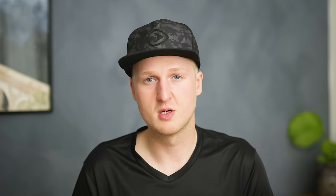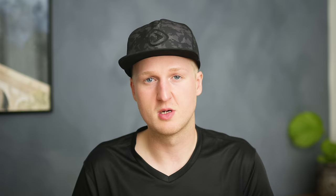Tip number 10 is all about action. A lot of people are actually forgetting the whole scenery that takes place while you're fighting the fish. The fish can jump out of the water, there's water everywhere, and a lot of action is going on — and this can lead to some pretty epic photos as well. So definitely don't forget the action photos.